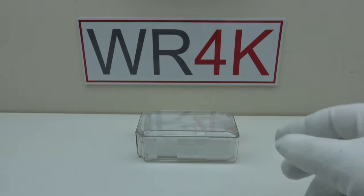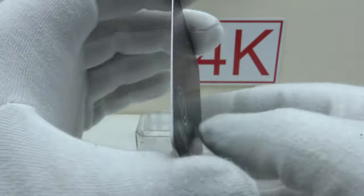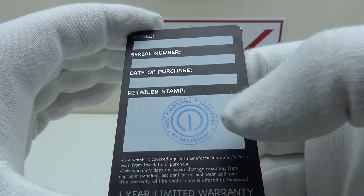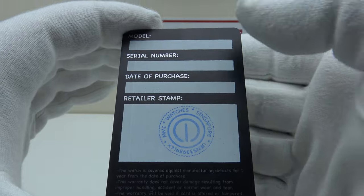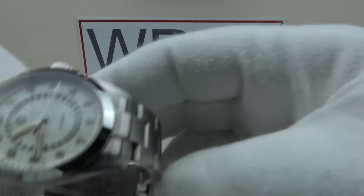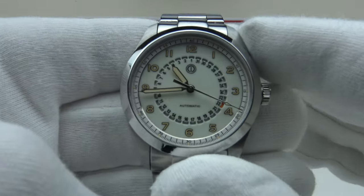With regards to the items, this is the plastic warranty card that comes with the watch. I'm pleased to report the Sky Hunter is covered by a 12-month international warranty, stamped by MMI. The production models will be filled in with a model number, serial number, and date of purchase.